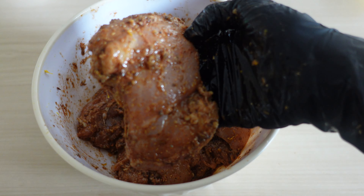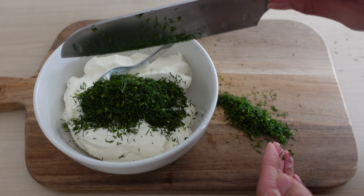For the dill sauce, finely chop plenty of fresh dill and mix it into full-fat Greek yoghurt along with a little minced garlic.